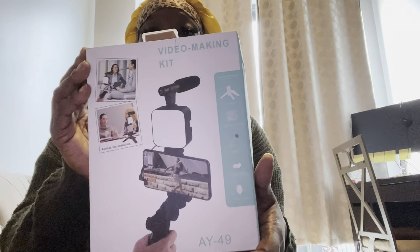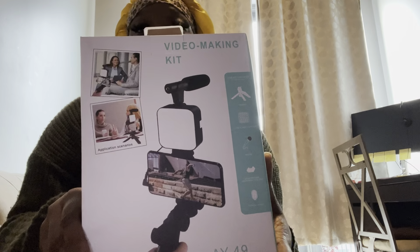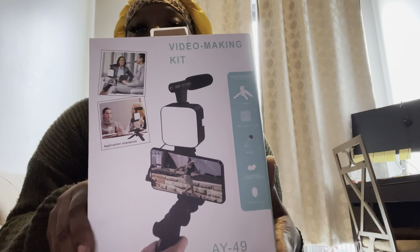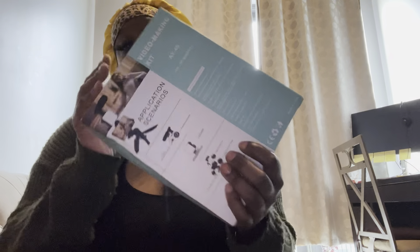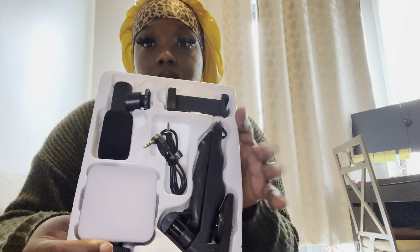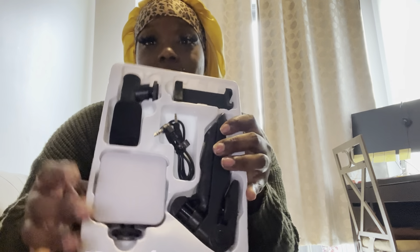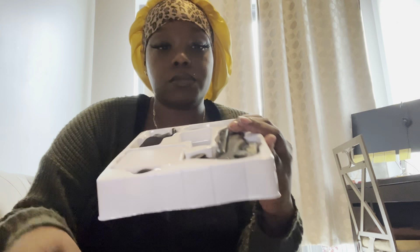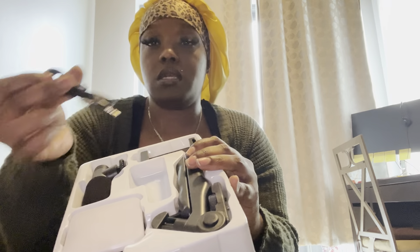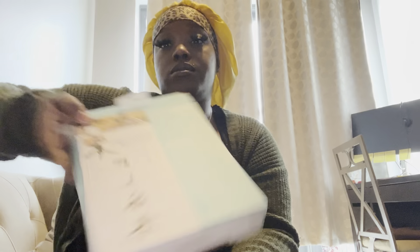I also got a video making kit — it's like a tripod, a handheld tripod for your phone. It comes with the light, the microphone, and the bottom part that you hold. So this is the stand, the light, the mic, and this is the part you hook your phone to. This is the adapter cord, and it gives you the details on what's in the box.